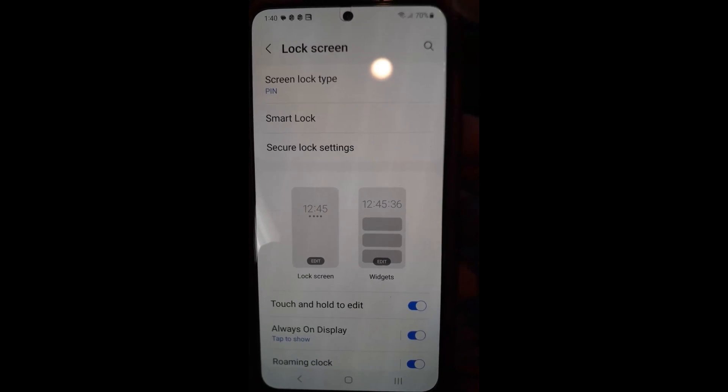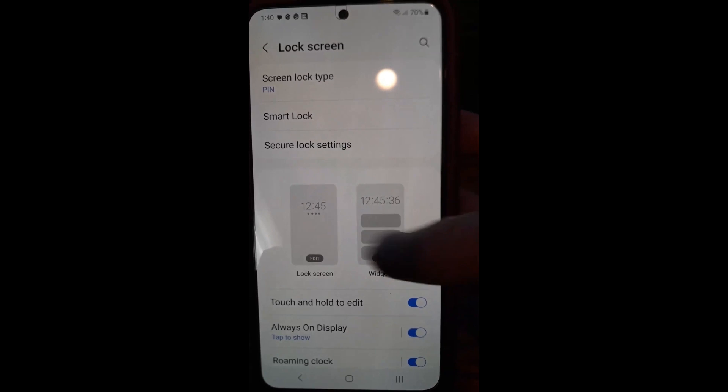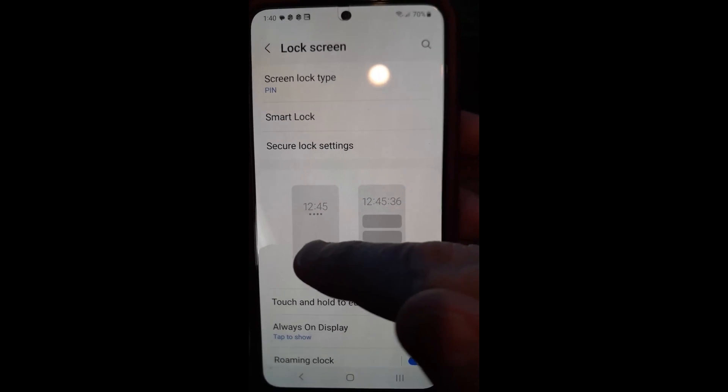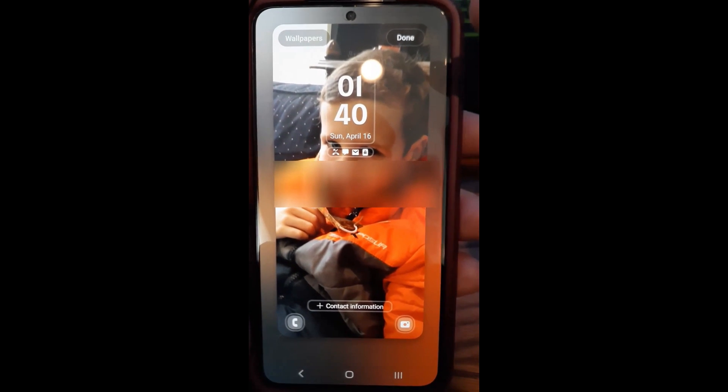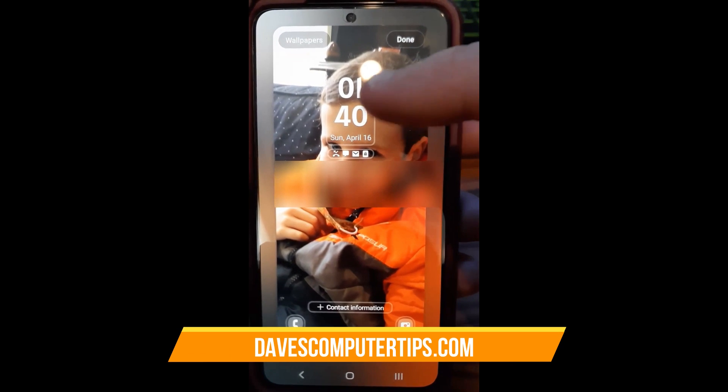Right here is the Lock Screen option — we're going to tap on that. Once you're in the lock screen settings, you can see some things here. What we're looking for is this area that shows the clock and says 'Lock Screen' below it. We want to tap on that — just tap on the image itself and it will bring it up. And there you go, this is the lock screen set up on this phone.